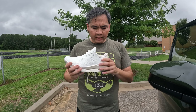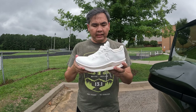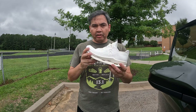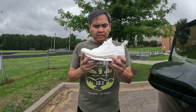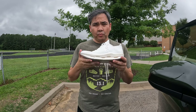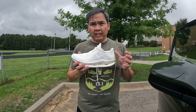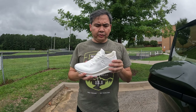Anyways, this shoe does feel pretty good. It's 9.6 ounces for a US men's size 10 and has a 9-millimeter drop. I still don't think this is the lightest shoe that On makes, but they say this is the lightest On running shoe — so maybe they don't count the Cloud X as a running shoe anymore. I'm not sure, but I think that was the lightest one.